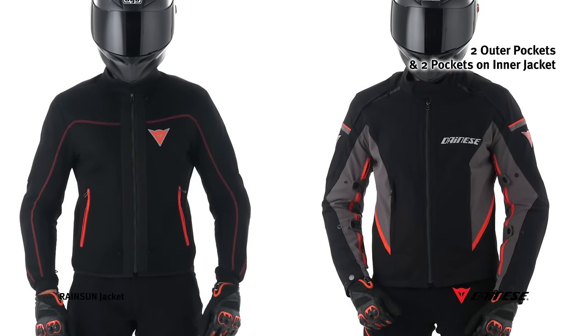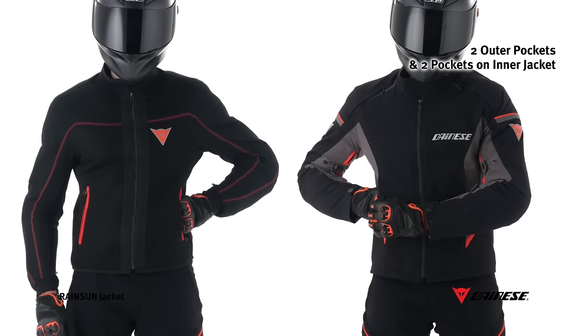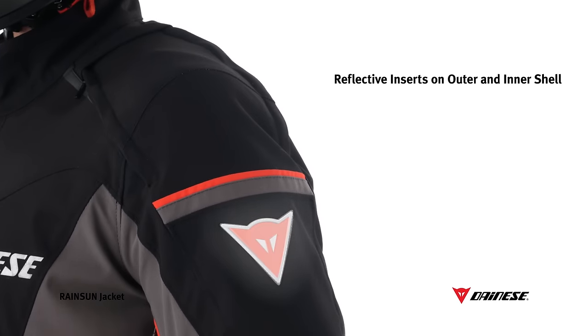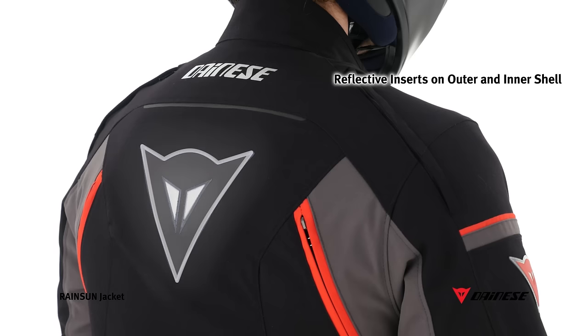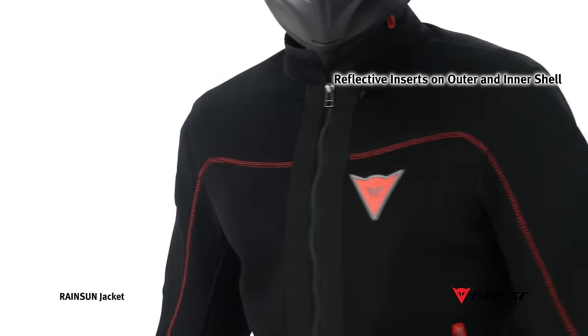The RainSun jacket has two large pockets on both the outer shell and inner jacket. Reflective inserts are included to keep the rider visible in poor lighting conditions — guaranteed in all jacket configurations, even with the inner jacket alone.